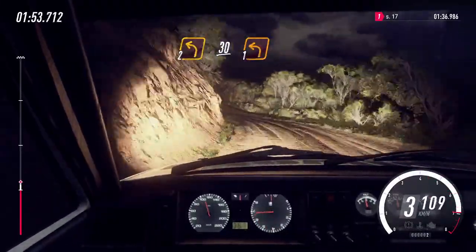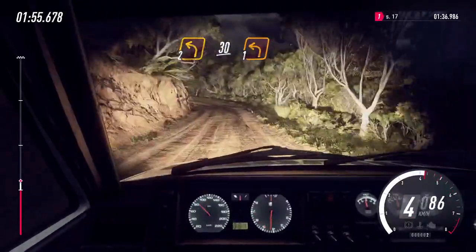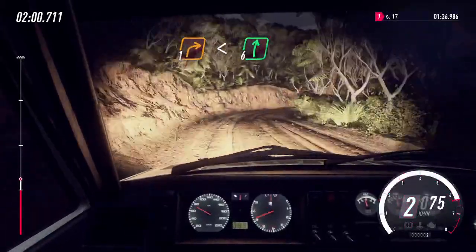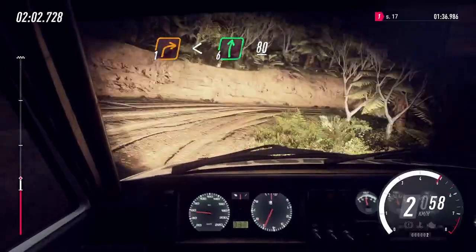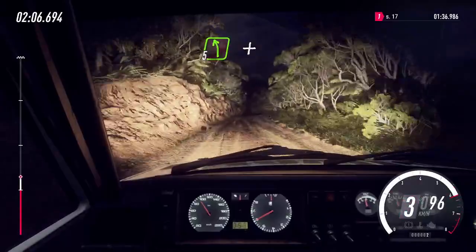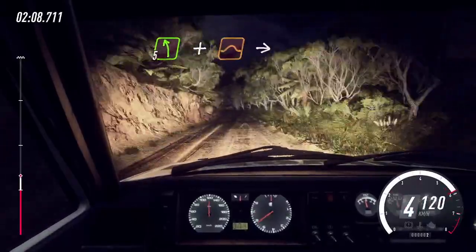1 left. And 1 right long. 2 left long. Opens flat of a crest. 80. 5 left. Extra long of a crest.